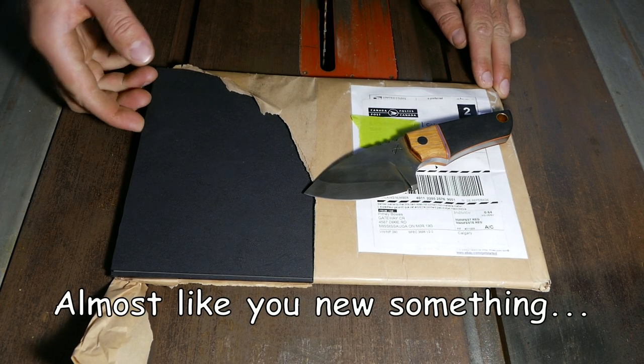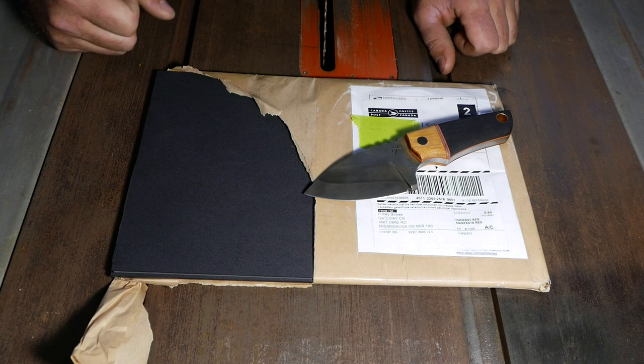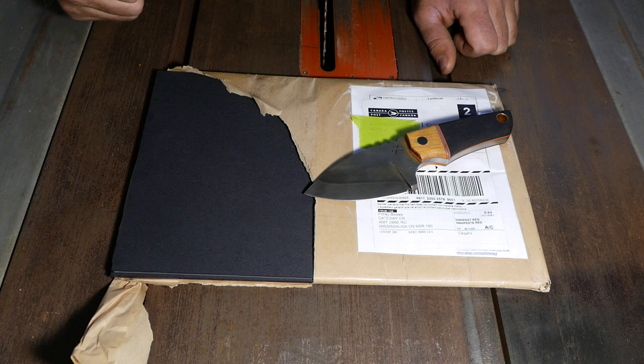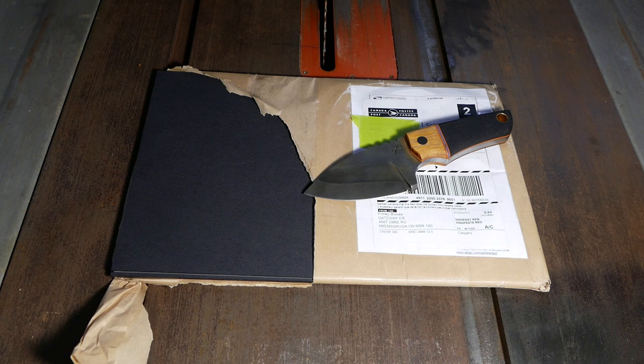So that's a good start in my opinion. I'm gonna need a Kydex press. It's fairly easy to do it yourself - I just have to cut two pieces of board, glue some insulation on it, put a hinge, and we're pretty much ready to go. So let's go ahead and do that.